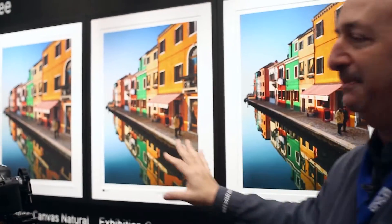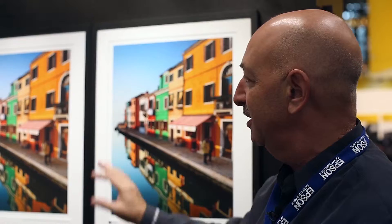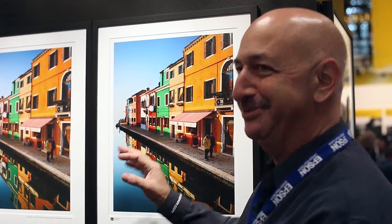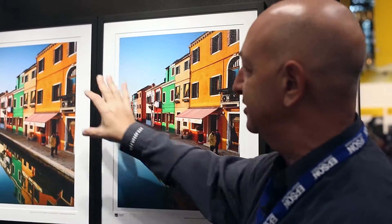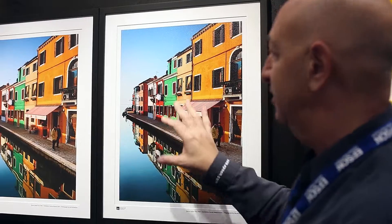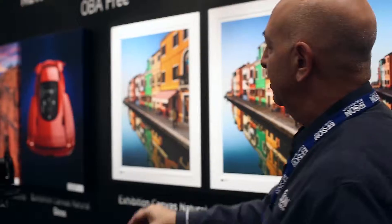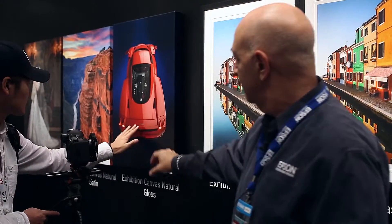We have this example by famous National Geographic photographer Jim Richardson — a shot of Burano, a little colorful island in Italy. It's filled with color, which makes it a great way to see how the different gloss levels impact color. We also have individual images showing each gloss level for comparison.